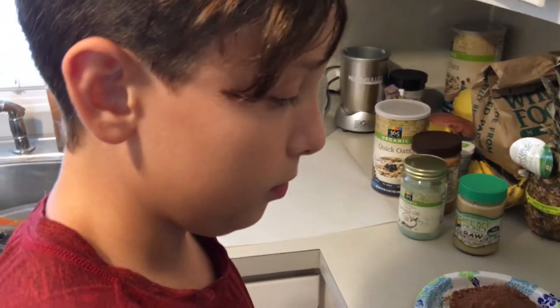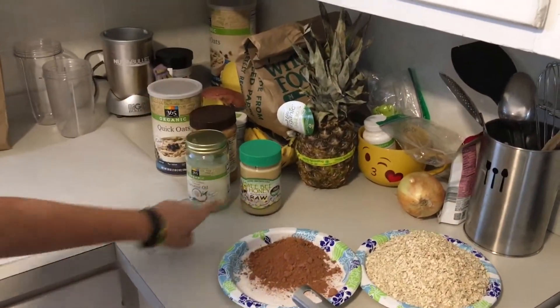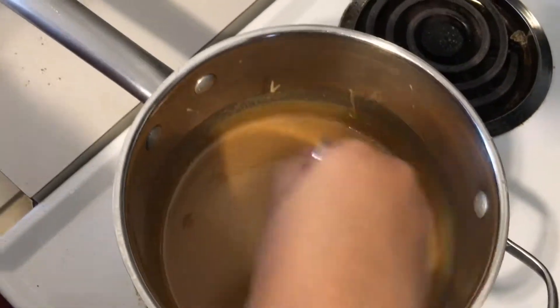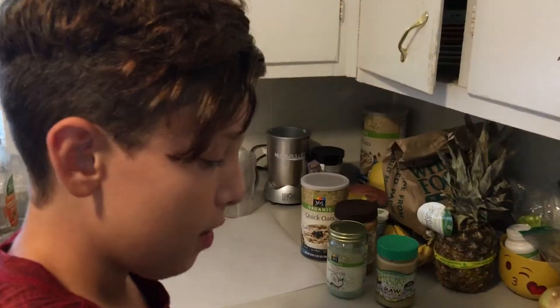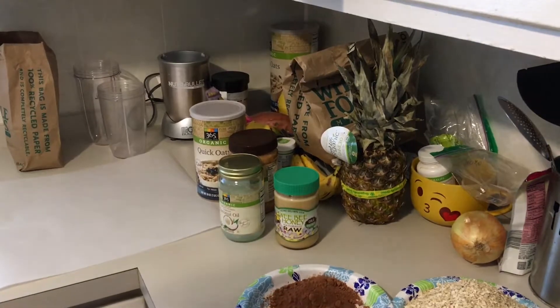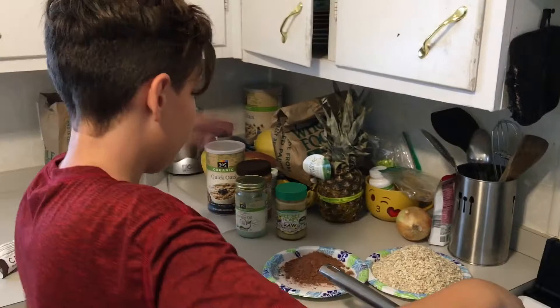V-boy's making some oatmeal cookies. It's oatmeal, virgin coconut oil, raw honey, peanut butter, cacao, and oats. He's making a little slurry and he's going to add the cacao and oats to it. He's like a little chef! What's in that pot? Organic raw honey, virgin coconut oil, and peanut butter — then we have the cacao.